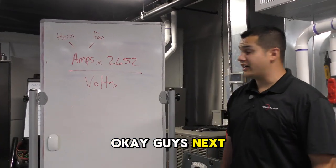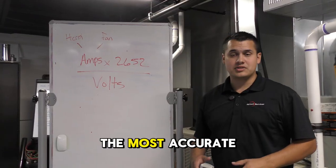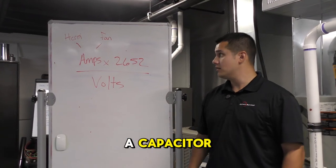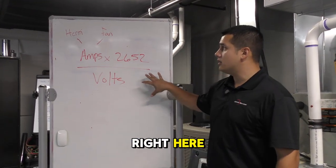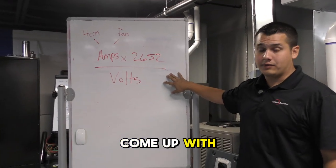Next we're going to check our capacitor live, because that's the most accurate way to check a capacitor. This formula represents how we're going to calculate our microfarads.